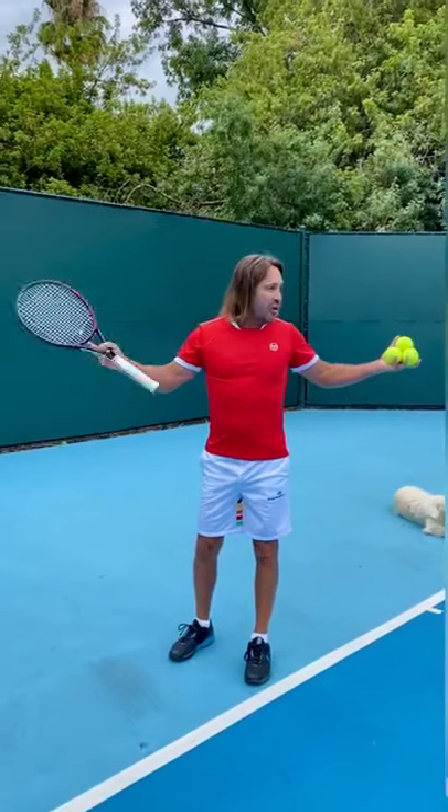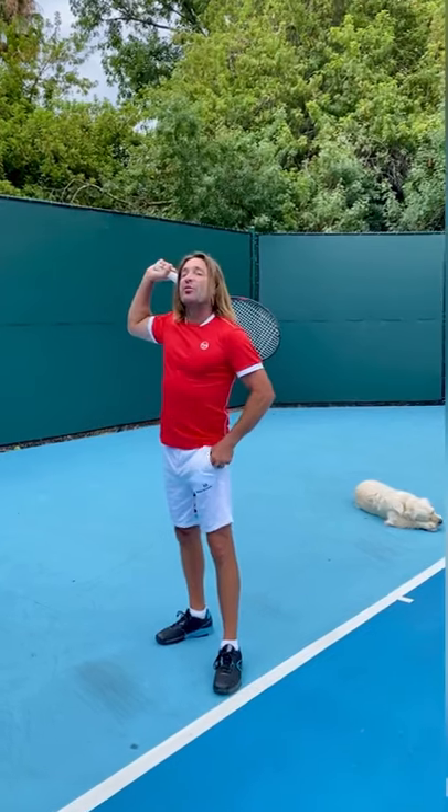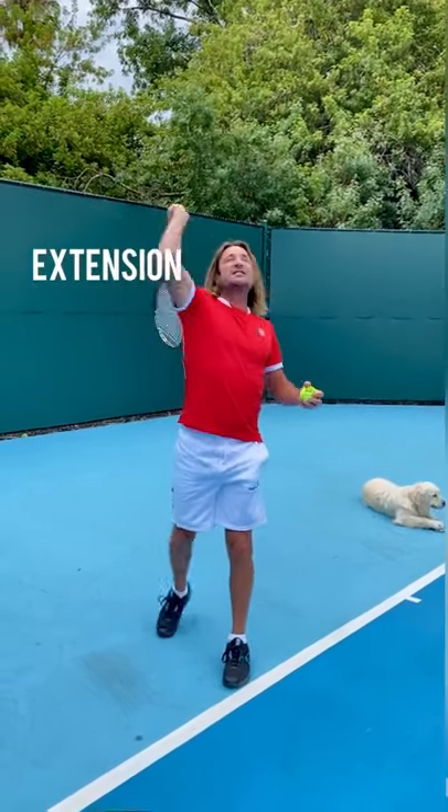Hey there, it's Christopher Crabbe. Welcome to my blue court. Last time we worked on back scratch; today we're gonna work on a key thing, which is extension.